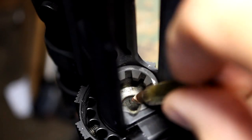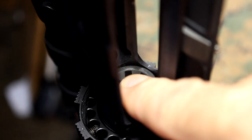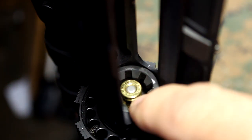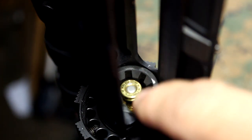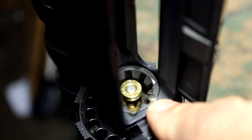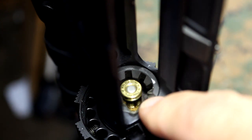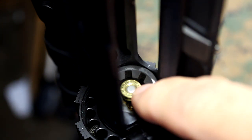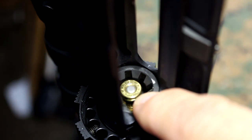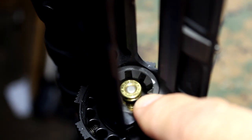Here we have a chambering for the .300 Blackout. Your .556 will not go all the way in the chamber. The main reason is because of the way the case is — the case is longer than the .300 Blackout. So what it could do is, it may not have a catastrophic failure, but it can jam up your rifle. You may have to push it out with a dowel rod or something to get that cartridge out, whether it fires or not.